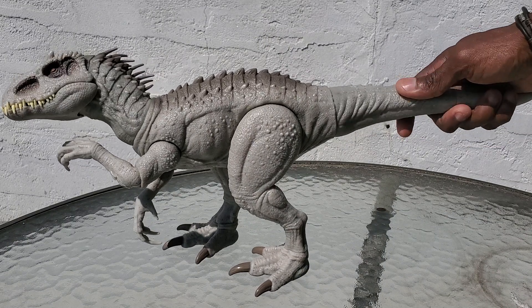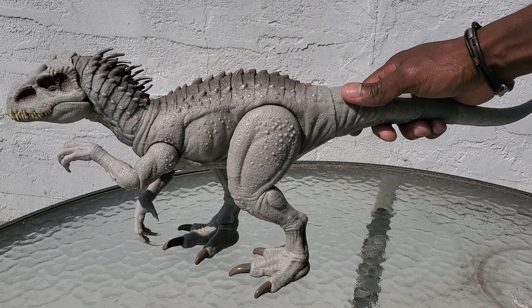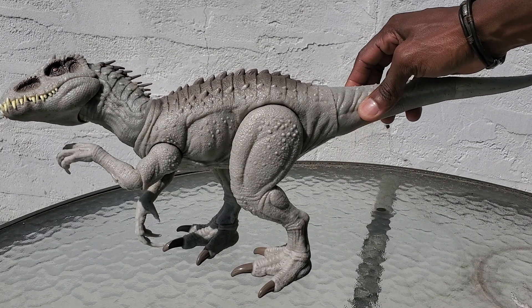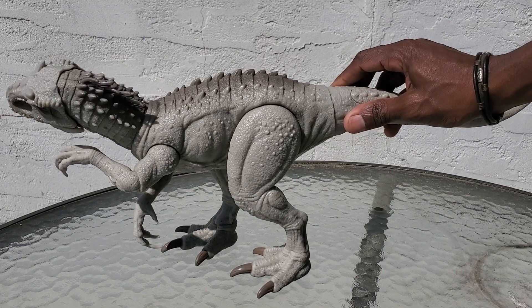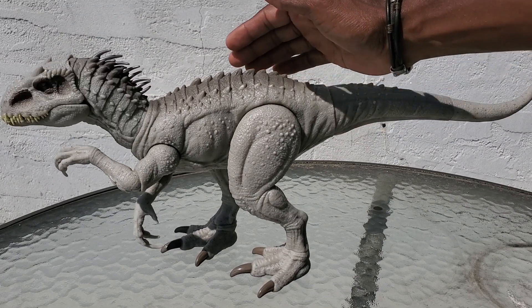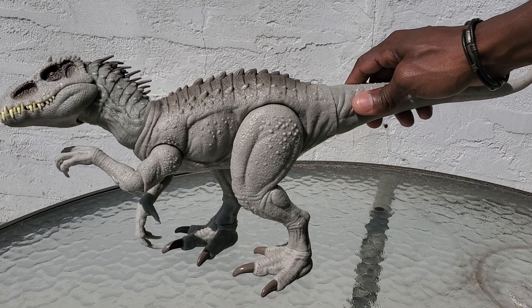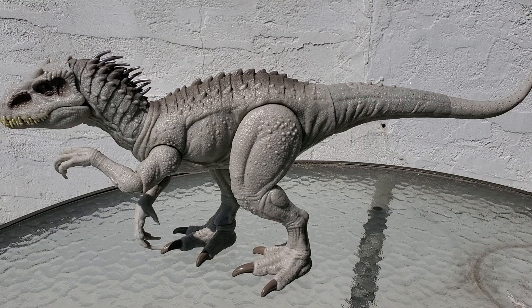Here you can see that as I move the tail, the head moves instantly. The issue before was that when I moved it in one direction it didn't snap back to the middle — it would snap back from the left side but not the right side. It felt a little disconnected, with a delay in the turn. This one is now instant, so you can see it works a lot better.